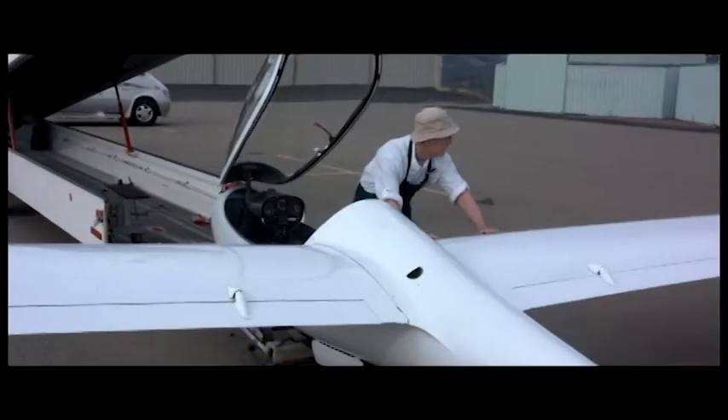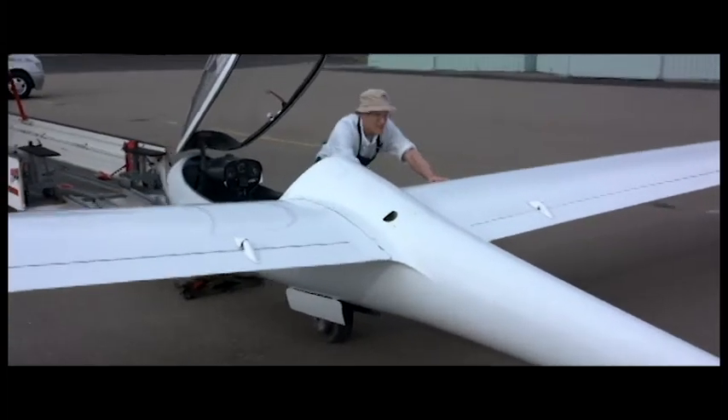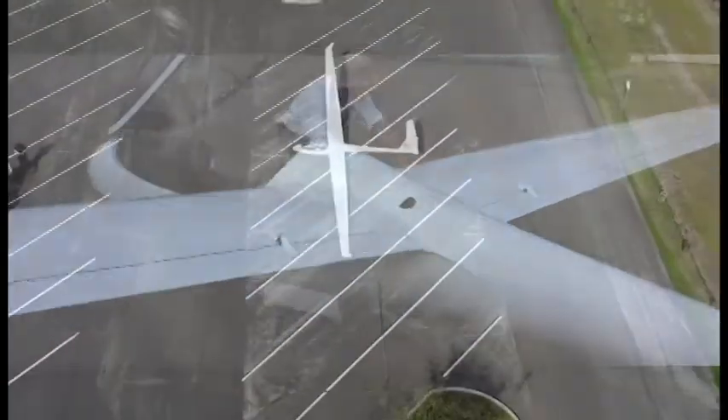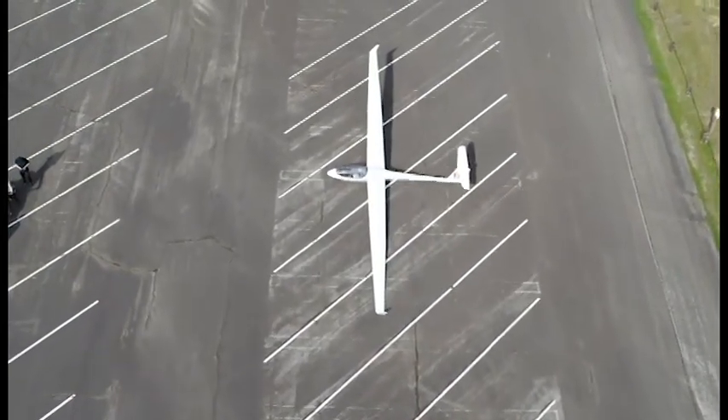One of the essential points of this project is that what we're trying to do is deliver the kind of technology and amenities you get in European racing sailplanes in a kit that anybody could build in their garage.